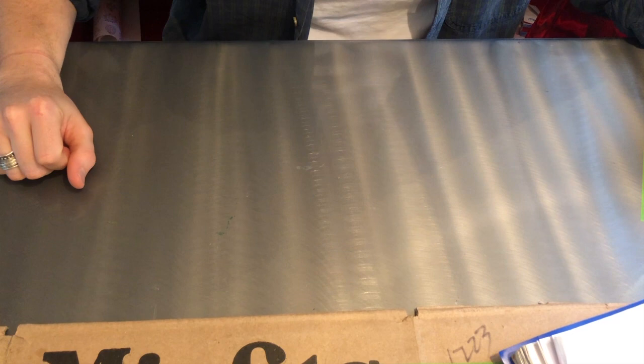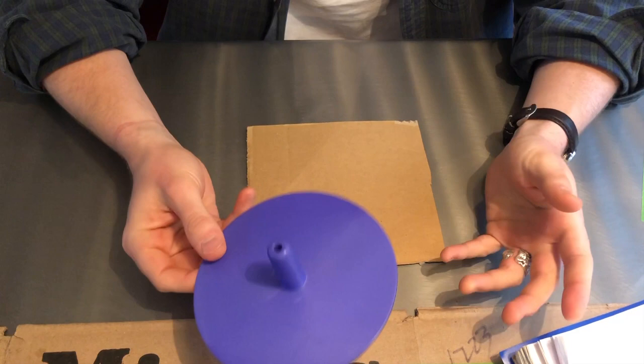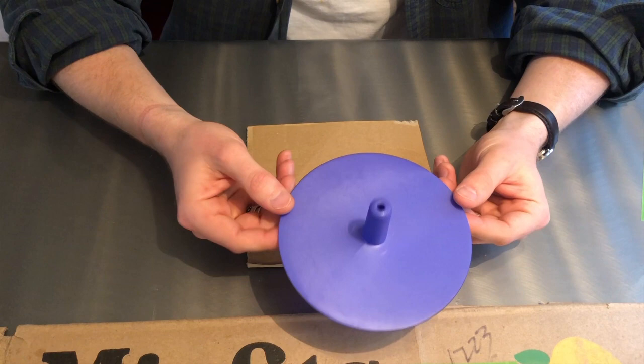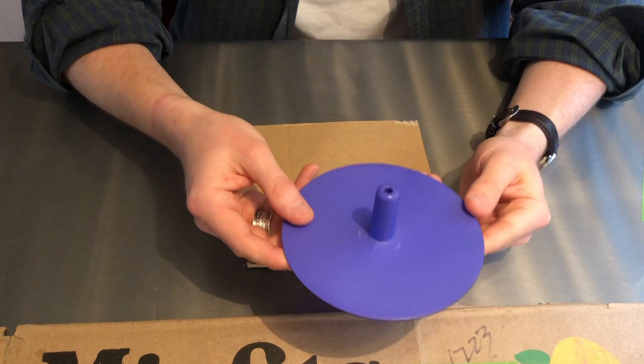The first step is to draw and cut out the cardboard circle. I've got a piece of cardboard here, and I just found a circular object from around the house. You can use the lid of a jar or whatever you can find to trace the circle. You can also draw your circle freehand, but tracing is a better way to make sure your circle is nice and even. So I'm gonna trace this and then cut it out.